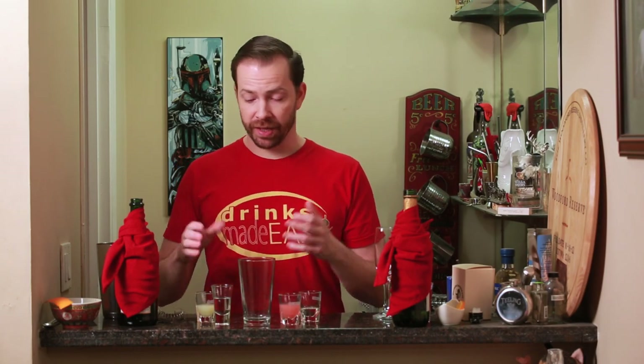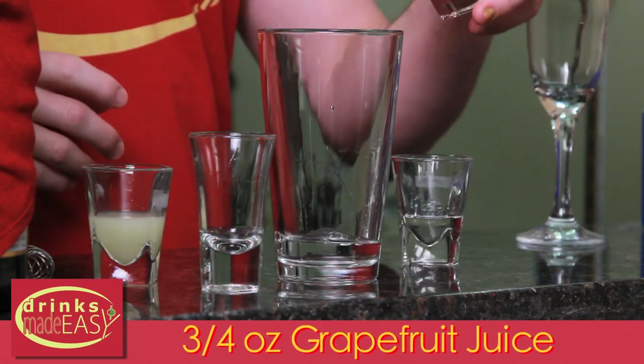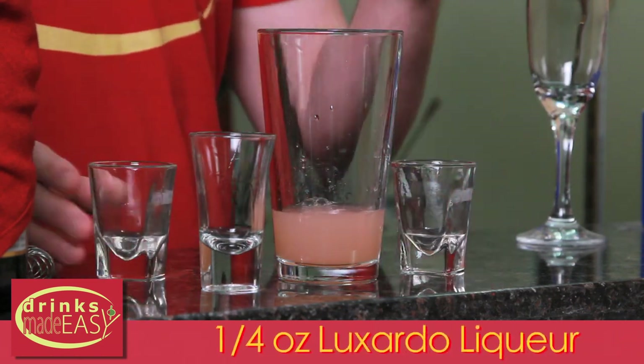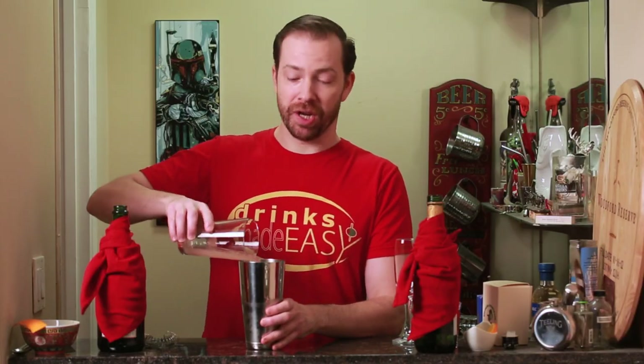The first one we're gonna make is the Hemingway, which is a variation on the Hemingway Daiquiri. We'll start with one ounce of white rum, three quarters of an ounce of fresh grapefruit juice, half an ounce of fresh lime juice, and a quarter of an ounce of Luxardo liqueur. Cap that off into a shaker tin full of ice and give it a quick shake.